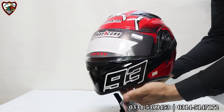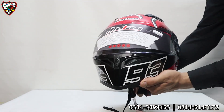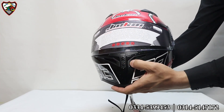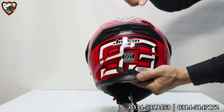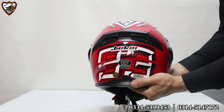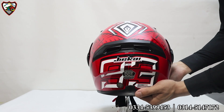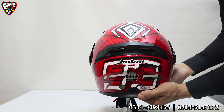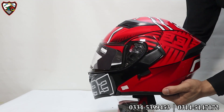It has a very good air ventilation system. As you can see on the front, there are two air ventilation systems. On the front there are two good air vents and on the back there are also two good air vents, which will give you a good air ventilation system, especially when you heat up in the heat.